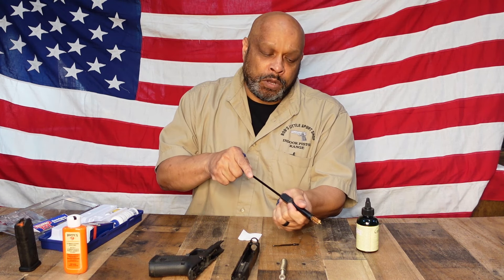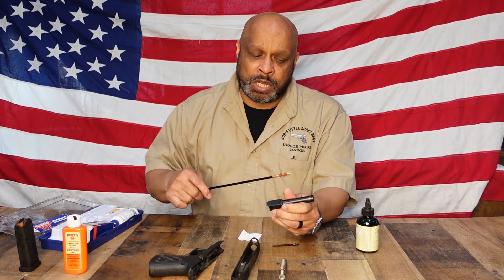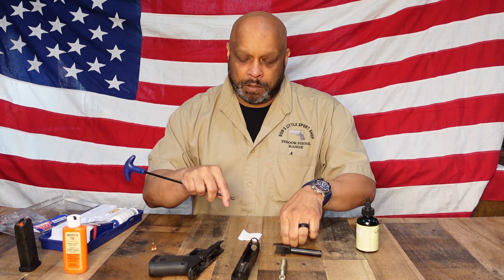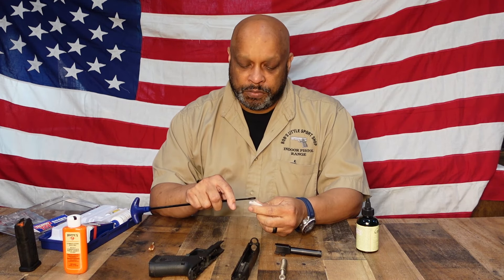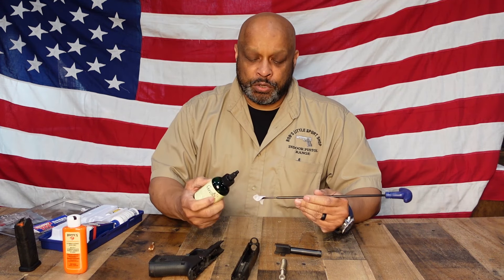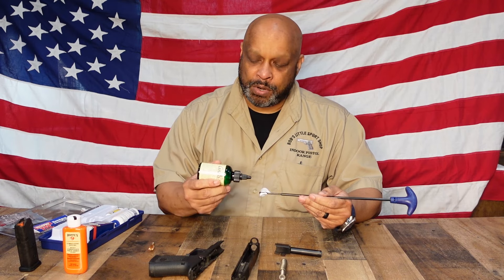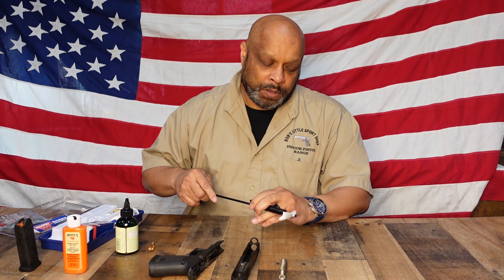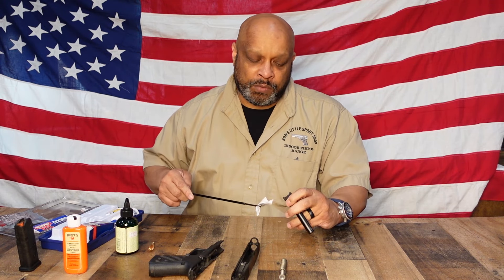As you're pushing it through, you want to push it completely through. You don't want to push it halfway through and then try to reverse it — if you do that you're going to end up getting your bronze brush stuck inside your barrel. Once you do that, you can remove the bronze brush, put on the patch holder, insert your patch into the holder, and pull it through about halfway. You're going to put a few drops of your solvent cleaner on your patch — it doesn't need to be saturated, just a few drops. Push it through a few times and that's going to loosen up and remove anything that's left in the barrel.